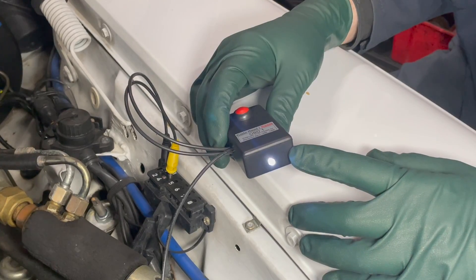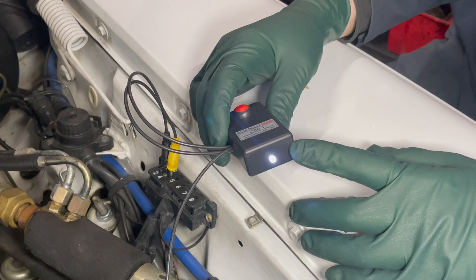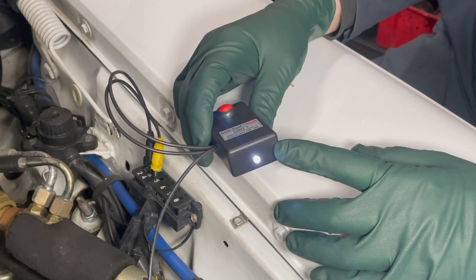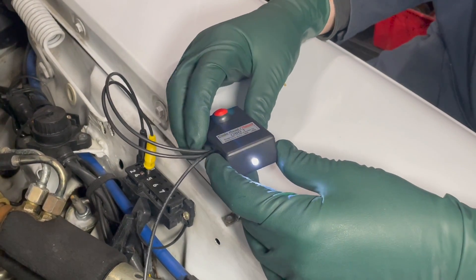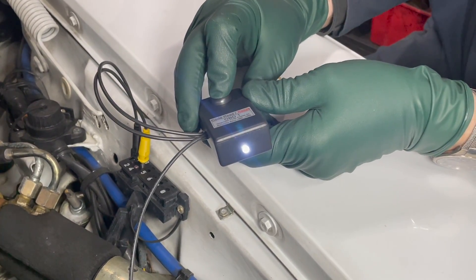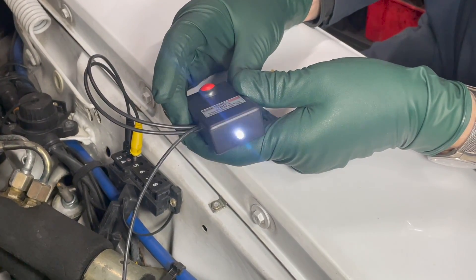Just a word of warning: if you're trying to read the flash code and nothing's happening, make sure the ignition key is in the 'on' position. Now we're going to do it again — hold down for three seconds, release — and it should go through nine flashes again.